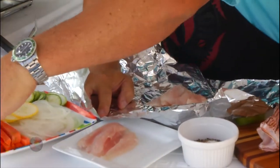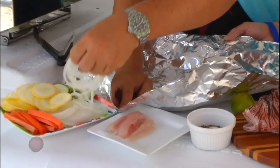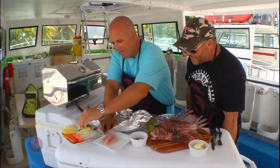This is super easy. You can do it anywhere. All you need is a barbecue grill. You're going to line these up with some carrot sticks, put some nice thin sliced onions right on top of there. Some zucchini and yellow squash, cut up super thin.